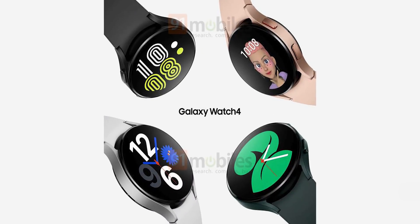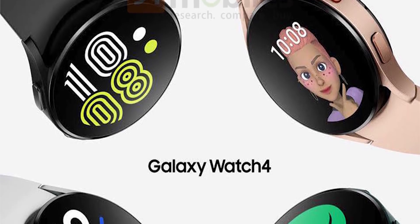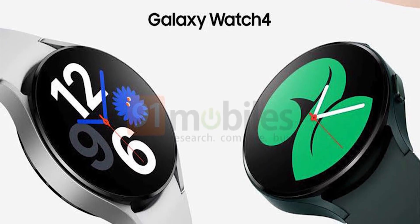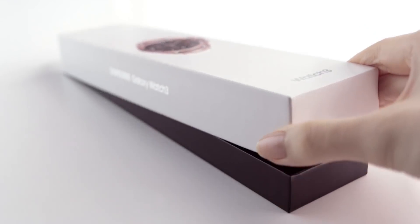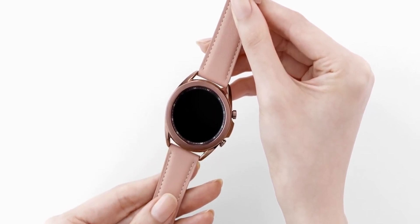Here is the official look at the Galaxy Watch 4 — these are the marketing materials that Samsung will use to promote the watch. If you notice, you can't see the rotating bezel here, a signature feature of the Galaxy Watch. That's because it looks like Samsung is merging the Galaxy Watch and Watch Active series.